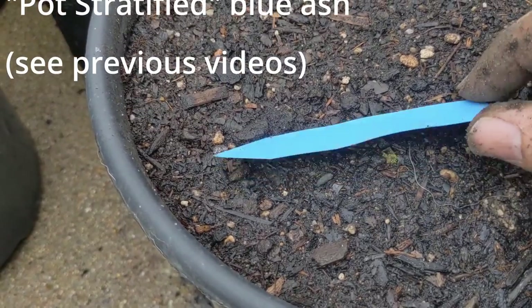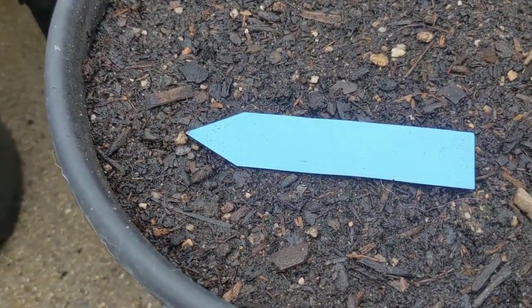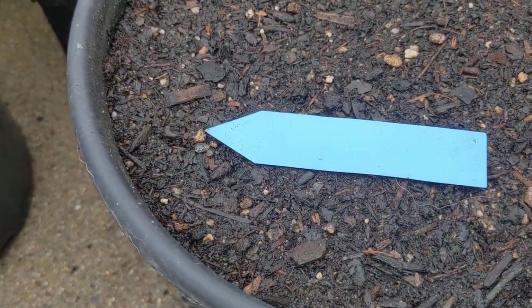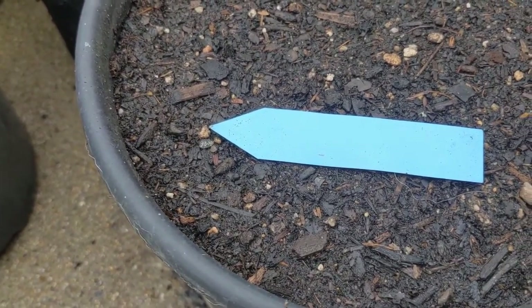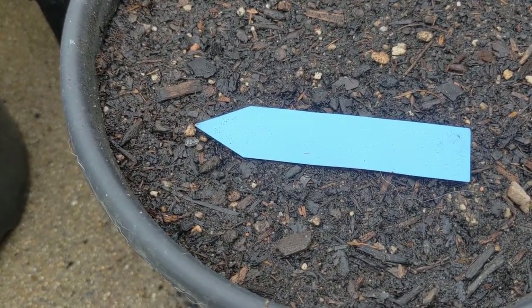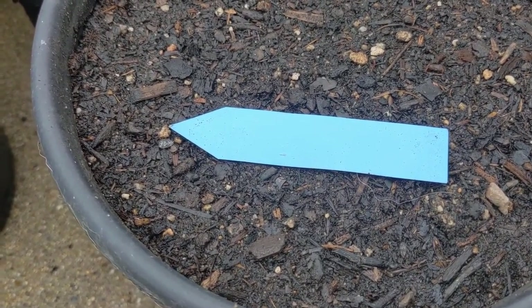I'm going to actually do three different planting depths, and I want to keep track of the planting depths using the labels, so I'm going to use my little Sharpie and keep track of the planting depth and then kind of randomize. Then we'll see which planting depth works best for Blue Ash, or at least the seeds I have in this particular batch.